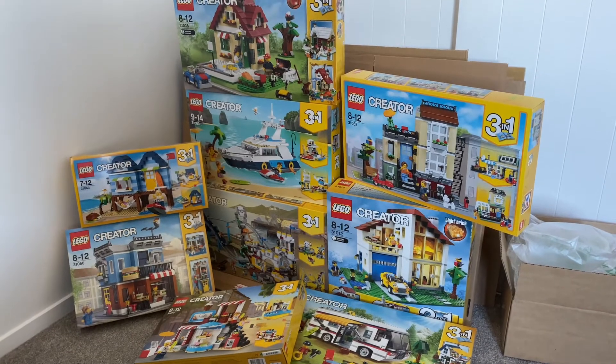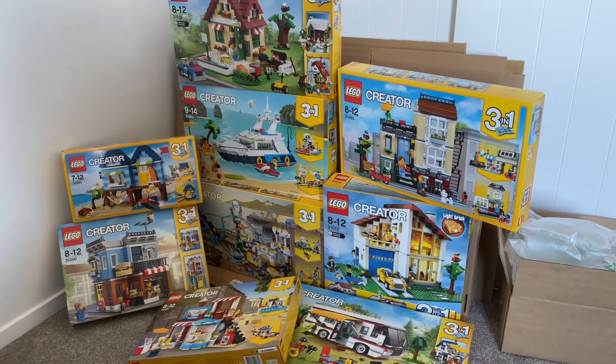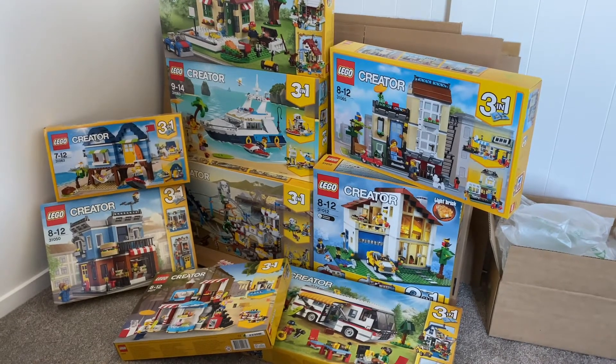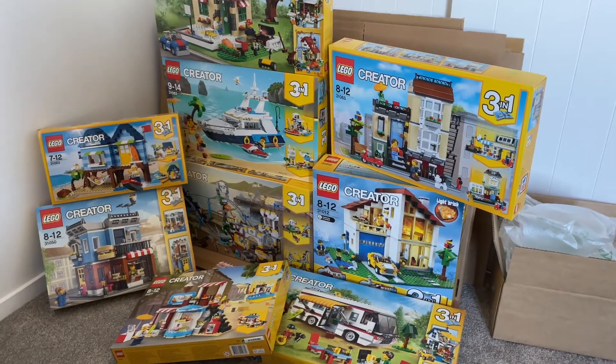And this is my collection of unopened Creator 3-in-1 sets. I hope you enjoyed this video. Be sure to like this video and subscribe to my channel for more upcoming updates. I'll see you next time.